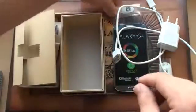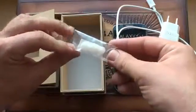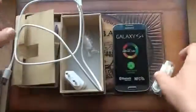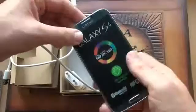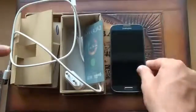Inside filling: interchangeable earpieces, battery recharger, headphones and the mobile phone itself. Of course, you can find a battery inside as well.